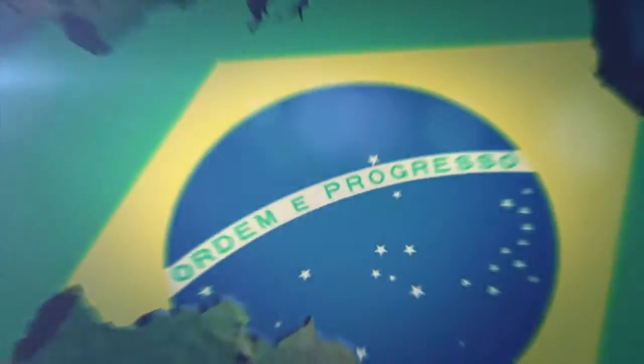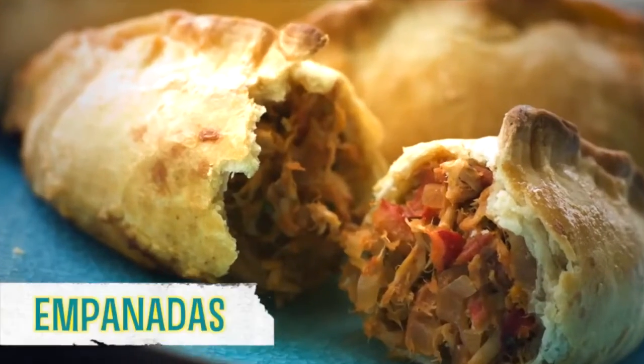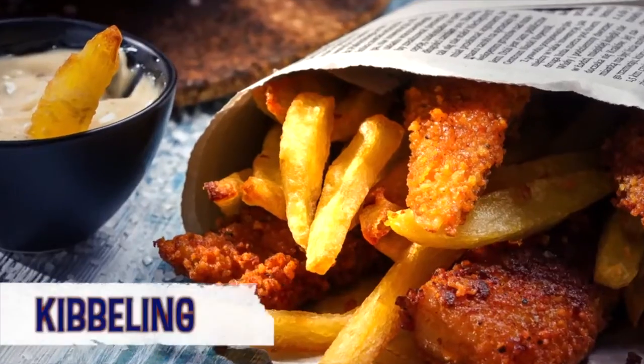This is where food and football fever collide. Join me as I teach you what food and drink fans around the world are eating while they watch the beautiful game. Here are four iconic dishes from countries playing in Brazil.